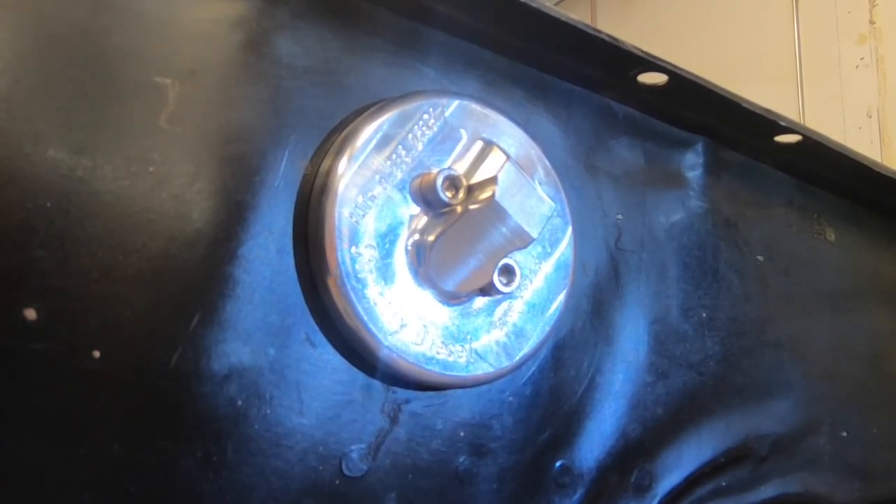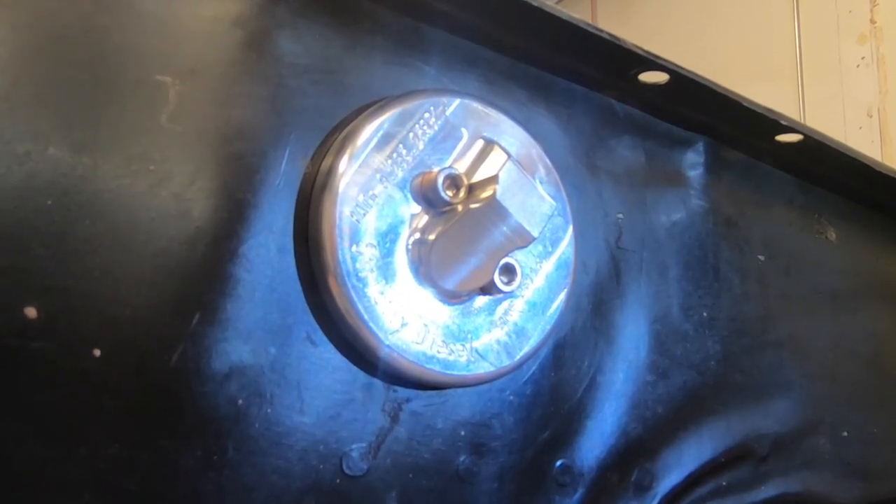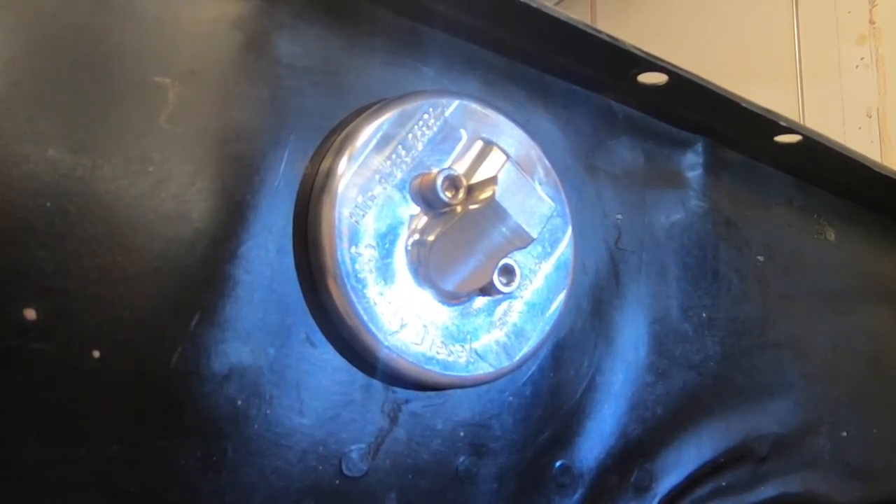And there you have it — one installed dipstick adapter. Fairly simple install, basic hand tools. I would recommend disconnecting the battery before you pull your starter. This is a perfect time to throw a new starter in the truck too while you're at it, just in case she's cranking slow. Check out those battery cables. Thanks for watching Strictly Diesel TV, hope you enjoyed this. Be sure to leave comments below.